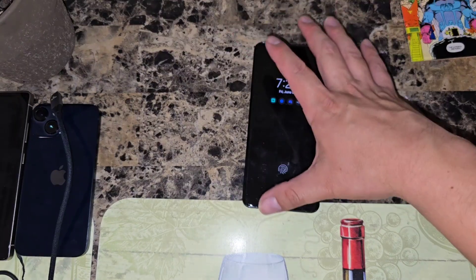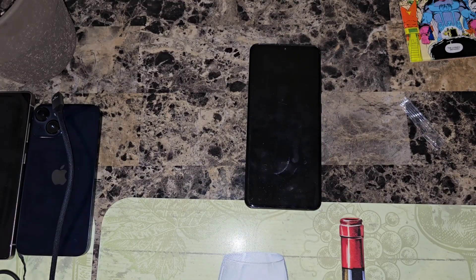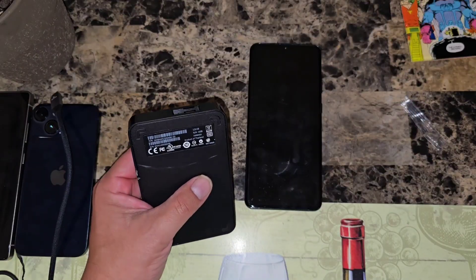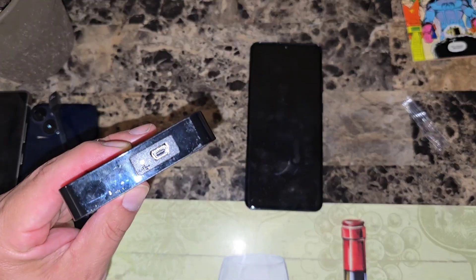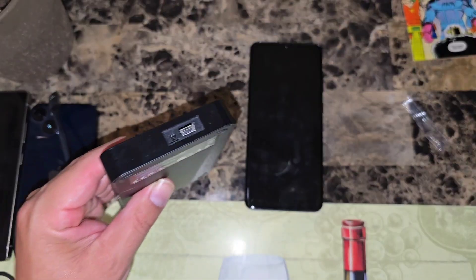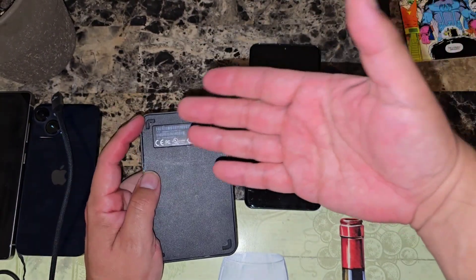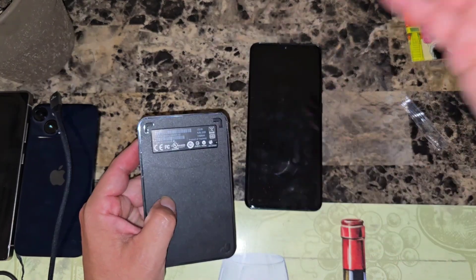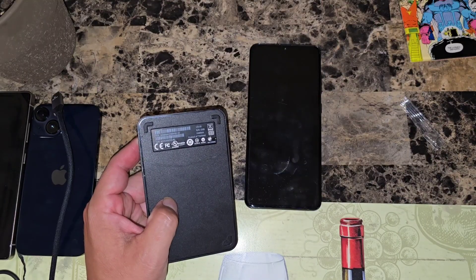If you're watching this video, it's because you want to transfer your pictures and videos from your Android to an external hard drive. Any hard drive will do. This is a really older hard drive — 256GB if I'm not mistaken. It's not Type-C, it's one of the older ports, but it still works and I can still move stuff to this hard drive from this phone.